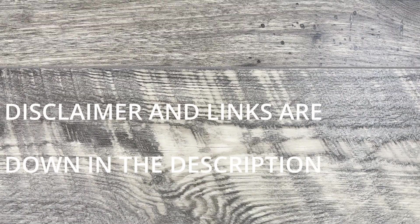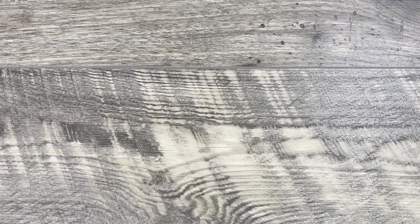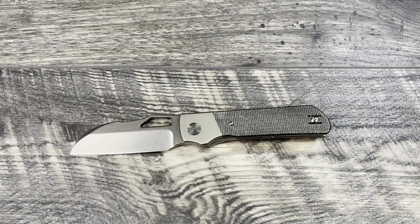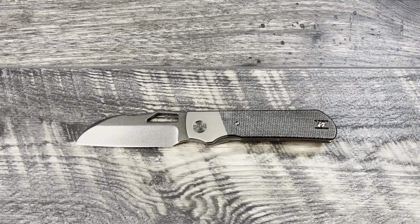What is up everyone, JD here, hope you're all doing well today. I'm really excited to bring you my review of the Devo Knives Stout. What I'm going to be doing today is going through specs, size comparisons, thoughts and impressions, and alternate recommendations. Without any delay, let's jump into today's review.